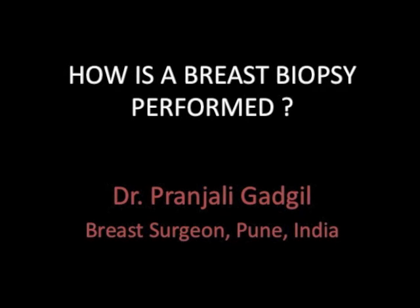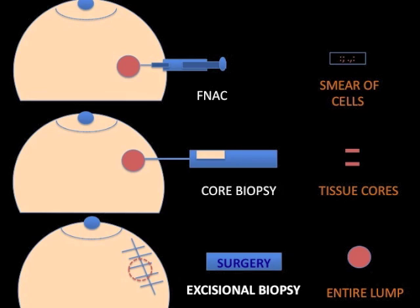This can be done three different ways. The first option shown at the top is a fine needle aspiration. An FNAC involves introduction of a needle into the mass and collecting a few cells that are smeared on a slide. Sometimes only fat cells or blood are collected, which can affect accuracy of the test negatively.